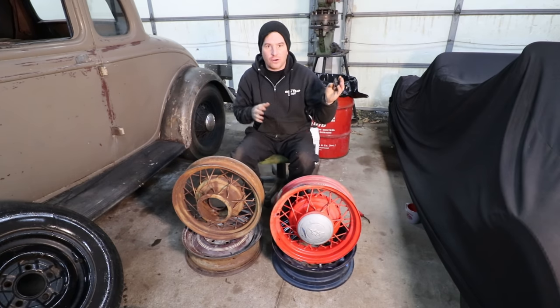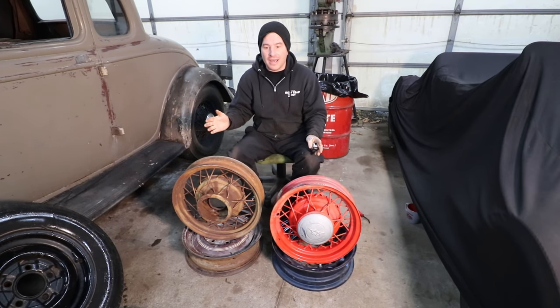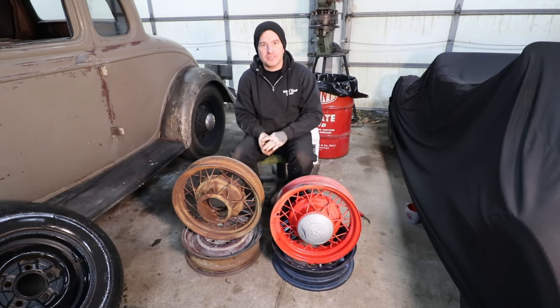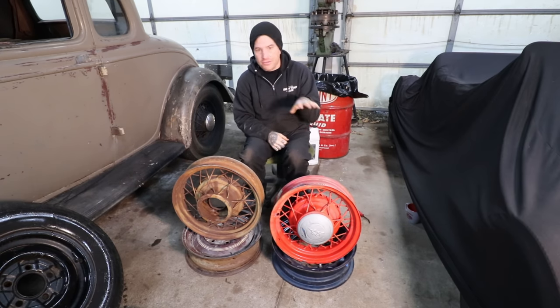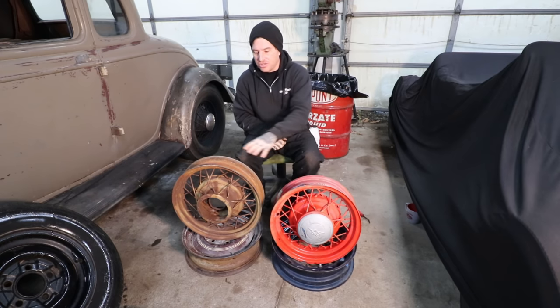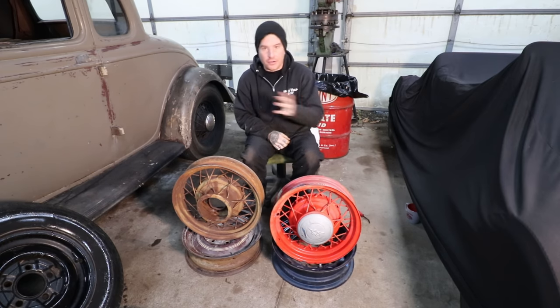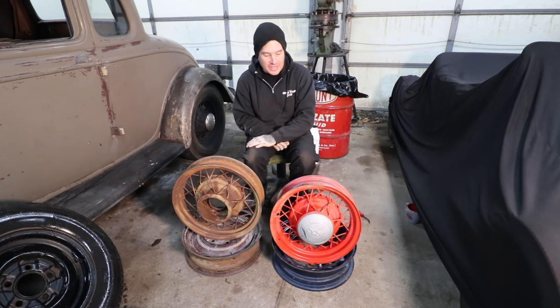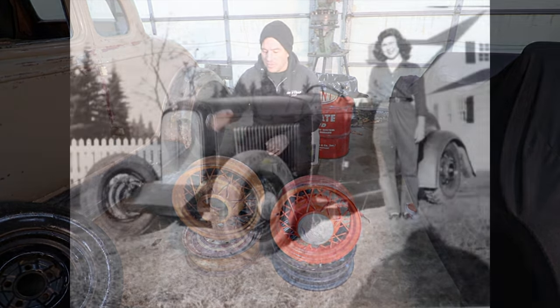Kelsey Hayes wheels are very sought after and can be a little more expensive. The nice thing with all wire wheels from 32 to 35 early V8 cars is that all of the center hubcaps actually interchange. It doesn't matter if you have a 32, 33, 34, or 35 — all those hubcaps can interchange on these wheels. So you could put 32 ribbed hubcaps on a 35 wheel; it doesn't really matter.